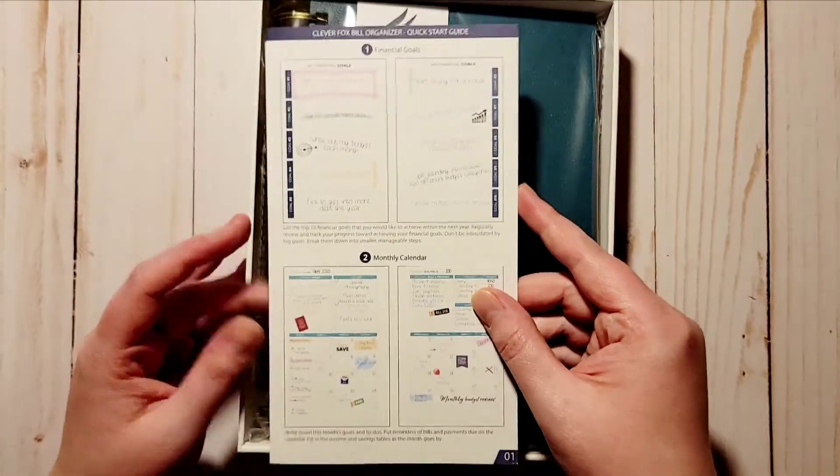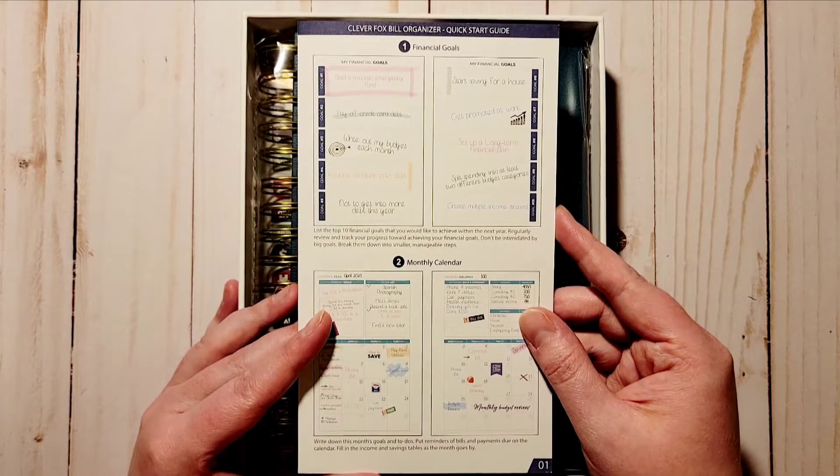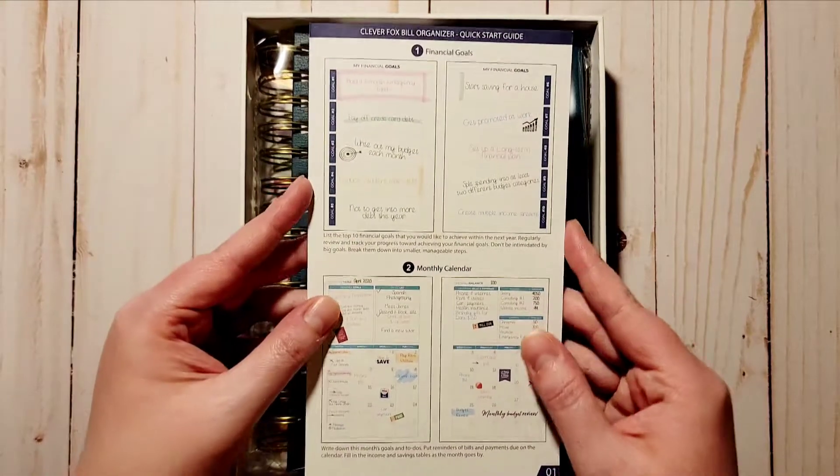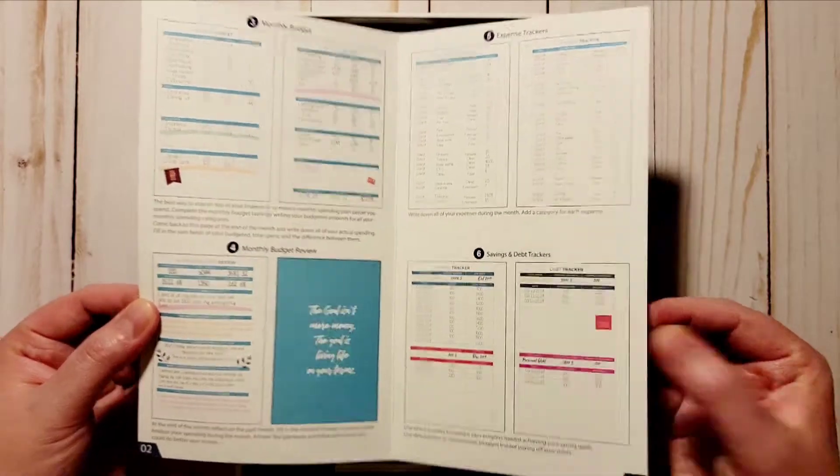The thing I also like about Clever Fox is that you get this little kind of quick start guide. It shows you what's in here and how you can use it, and gives you examples.